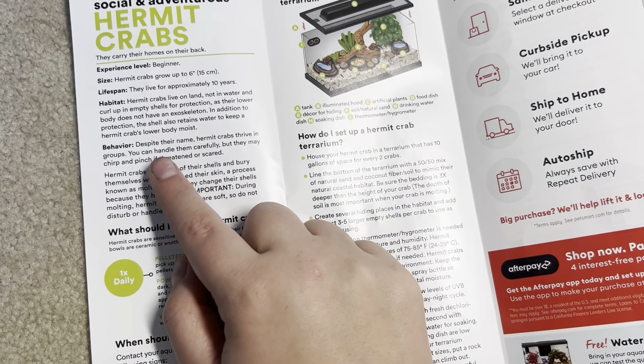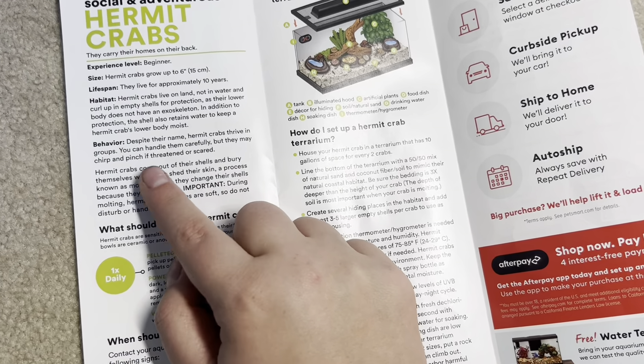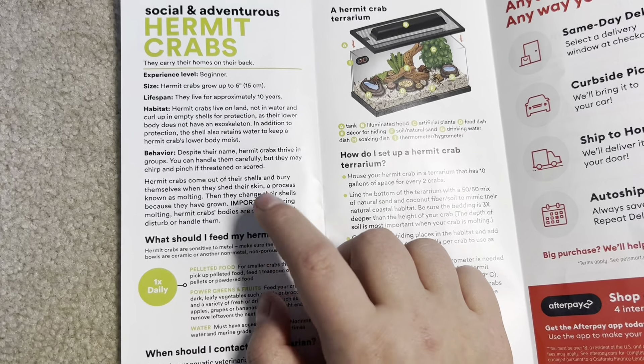Behavior: despite their name, hermit crabs thrive in groups — true. You can handle them carefully but they may chirp and pinch if threatened or scared. I would say that's pretty true, though they really shouldn't be handled at all. Hermit crabs come out of their shells and bury themselves when they shed their skin, a process known as molting. Then they can change their shells because they've grown. Important during molting: hermit crabs' bodies are soft, so do not handle or disturb them — it's good that they put that in all caps.